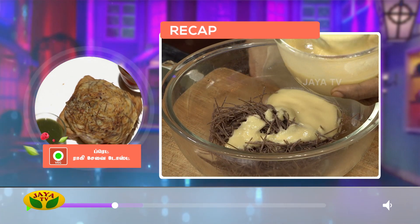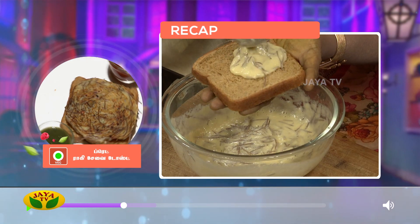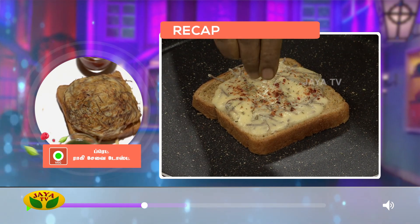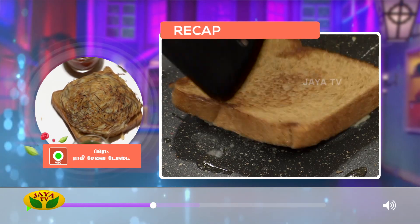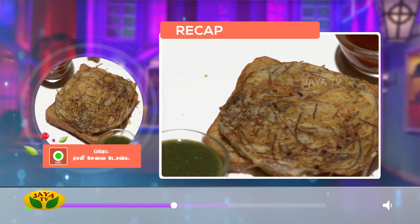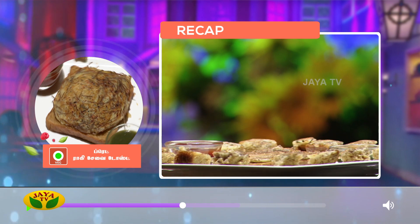Spread it on the top and spread it on the bottom of the brown bread. Add chili flakes and oregano to the top. Add a little chili sauce. You can find a dish that has a good taste. I will tell you that you will find a good taste. I hope you enjoyed this video. Thank you.